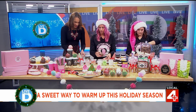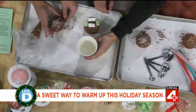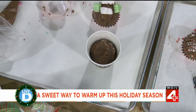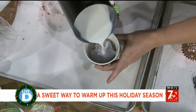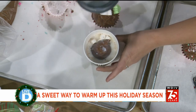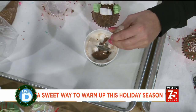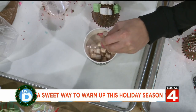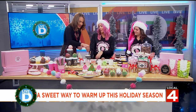So we're just going to take the hot cocoa bomb and set it right in there. And then we're going to pour the steamed milk on top. You'll slowly see how it melts the chocolate down, and then hopefully it breaks open. You want to make sure the milk is nice and warm. Then you can just stir and you see all the marshmallows and the mix. Look at all that goodness. It's way better than just the mix because you get the real milk chocolate wafers and marshmallows and all the toppings to go with it.